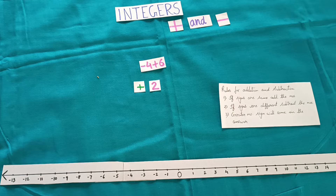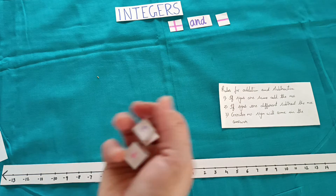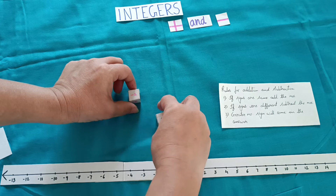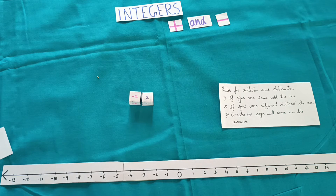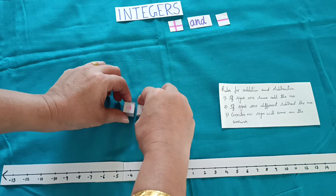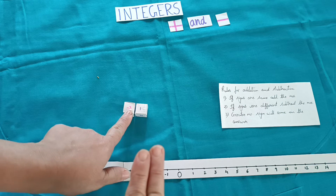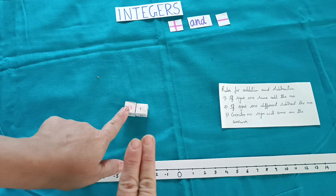So this way we use the rule: if signs are same add the numbers; if signs are different subtract the numbers; the greater number's sign comes in the answer. Now the same activity we can do with dice — take one positive and one negative dice, throw them and find which numbers appear. For example, plus 2 and minus 2: signs are different, subtract — 2 minus 2 gives 0, which is neither negative nor positive. Throw again: minus 3 plus 1 — signs are different, subtract — answer is minus 2.